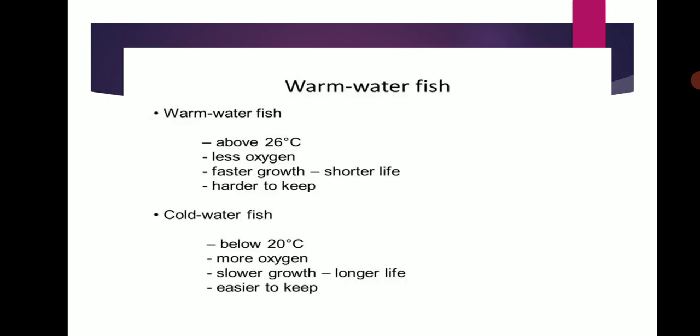Warm Water Fishes are cultivated above 26 degrees Celsius. Less oxygen is needed. Faster growth occurs. Short lifespan.